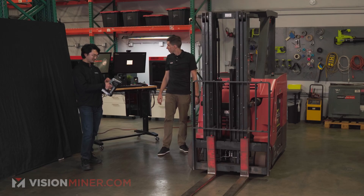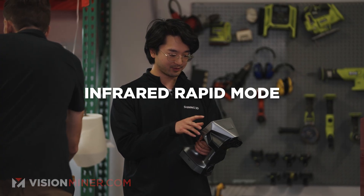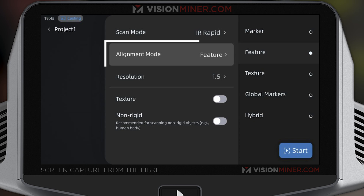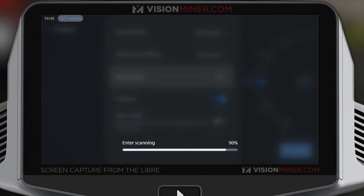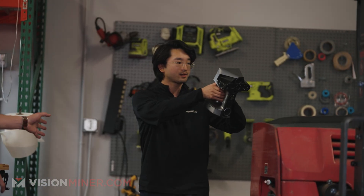Let's get started. We're going to start this new project with the infrared rapid mode. We're going to use the feature alignments setting, scanning at a resolution of 1.5 millimeters, and we're going to turn texture on so that we can get the color data to work off as well. Click start there, and we'll be given the preview page of the scanner.